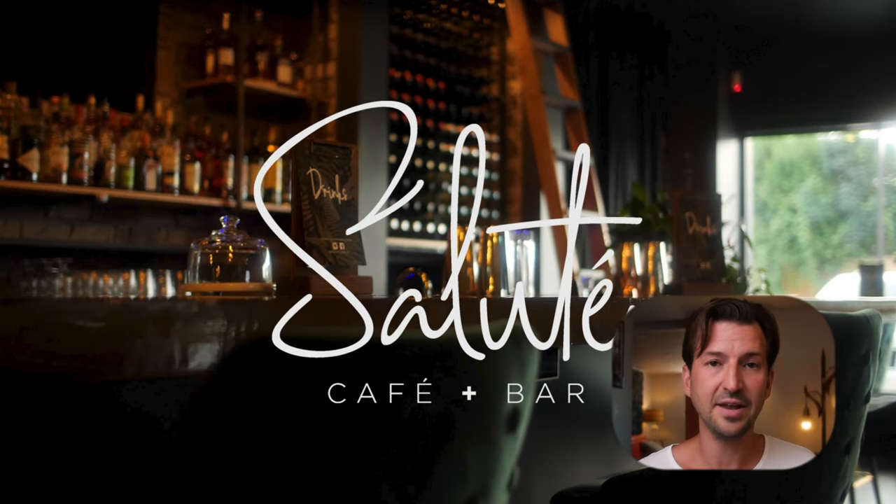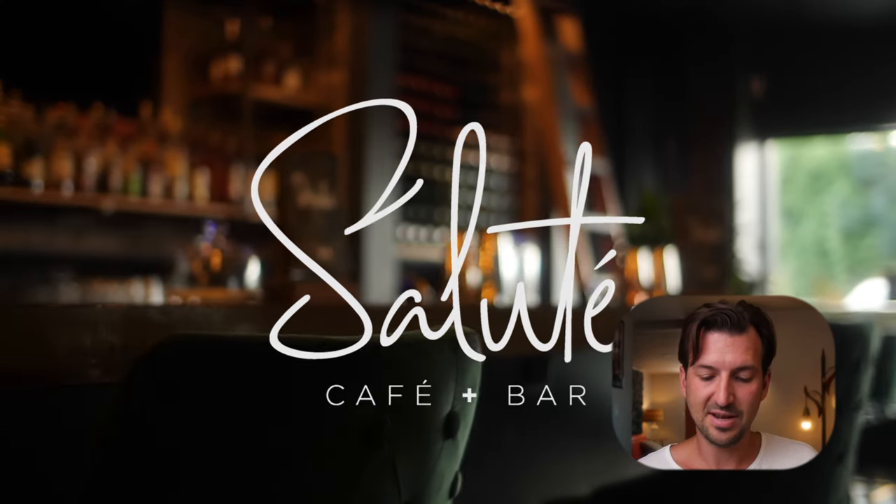For this final shot, it's just the window again backlighting the bar with some practical lights on in the bar. It looks great — super happy with that.